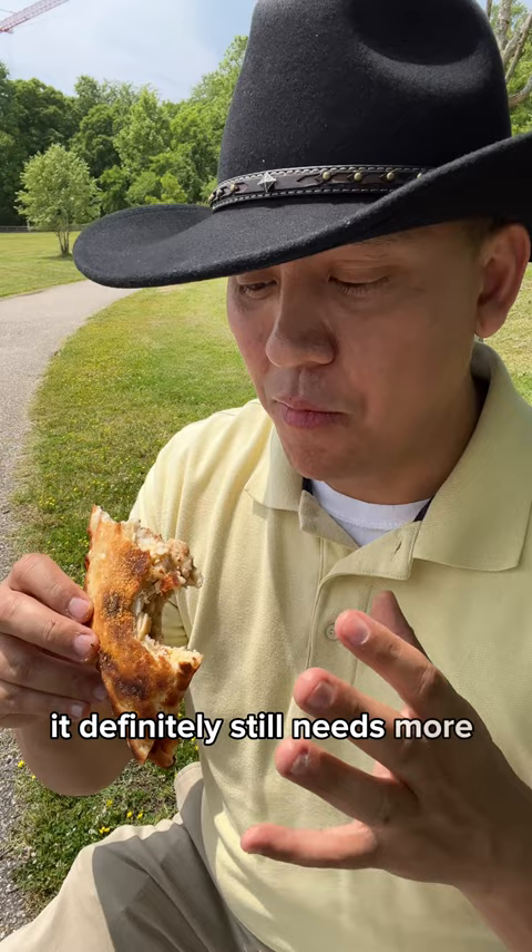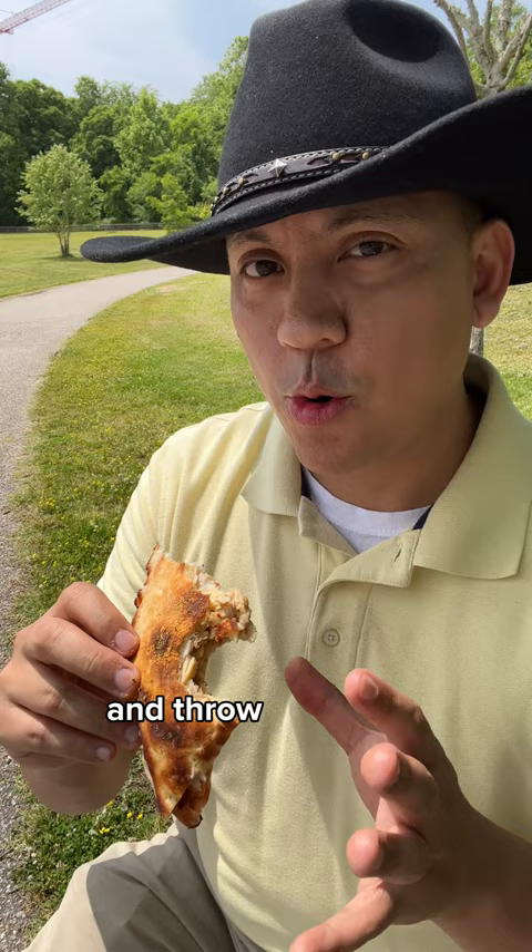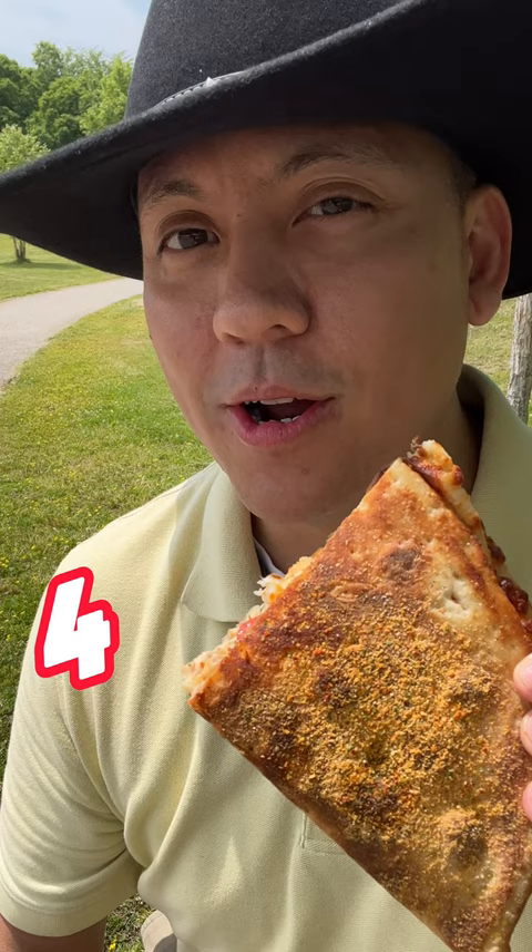It definitely still needs more Cool Ranch. It just begs for more Cool Ranch flavor. Hey Papa John's, maybe do a nacho cheese version as well and throw some southwestern pizza flavors inside — I think that'd be pretty good. I give the Papa John's Cool Ranch Doritos Papadia a four out of five.